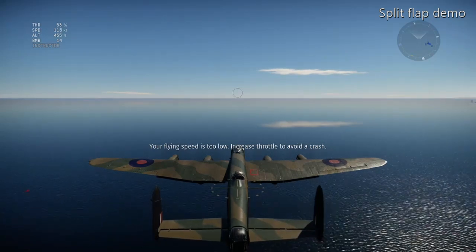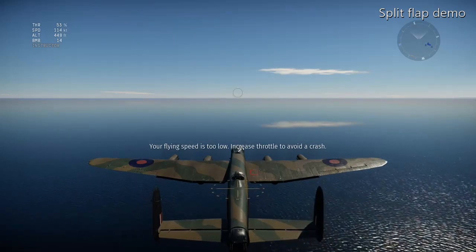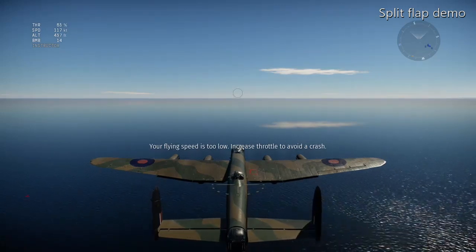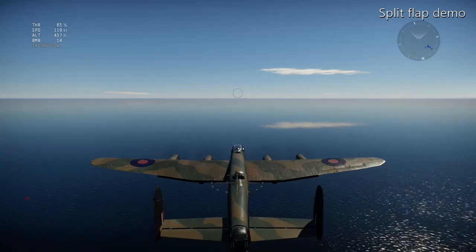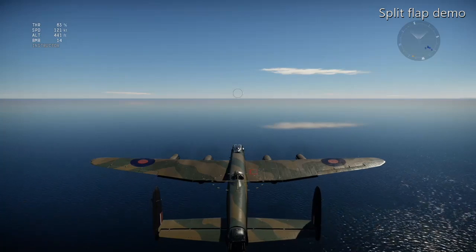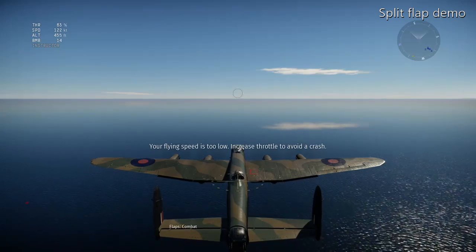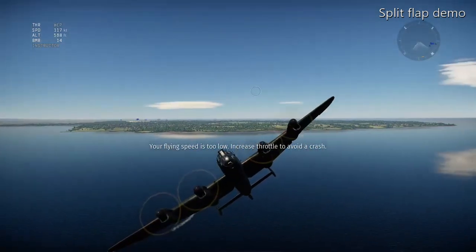If I put the flaps back to combat — similar to takeoff — we can maintain that altitude at the same speed. The altitude was dropping off slightly but it's going to stop dropping very soon. Maintaining 120 knots with the flaps down you've got the same speed and altitude, and she's even going up slightly.